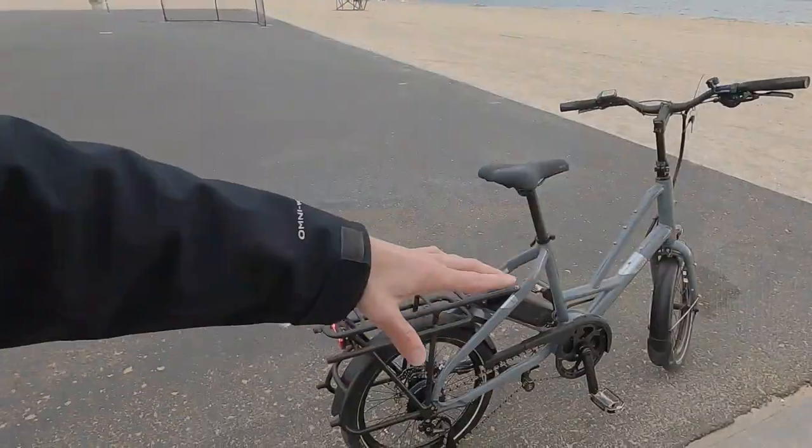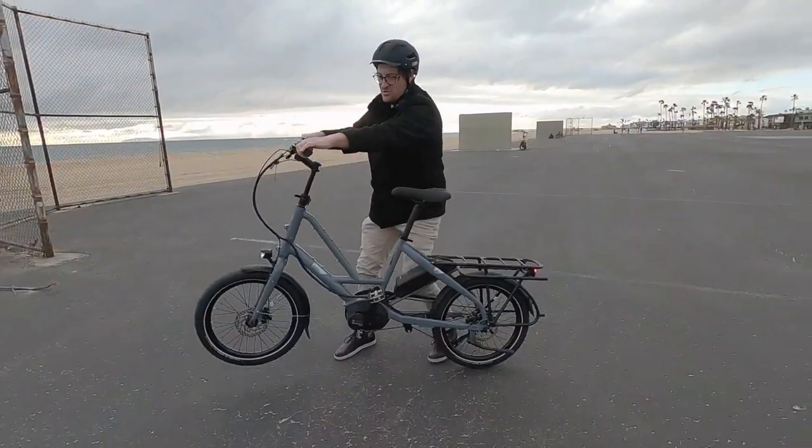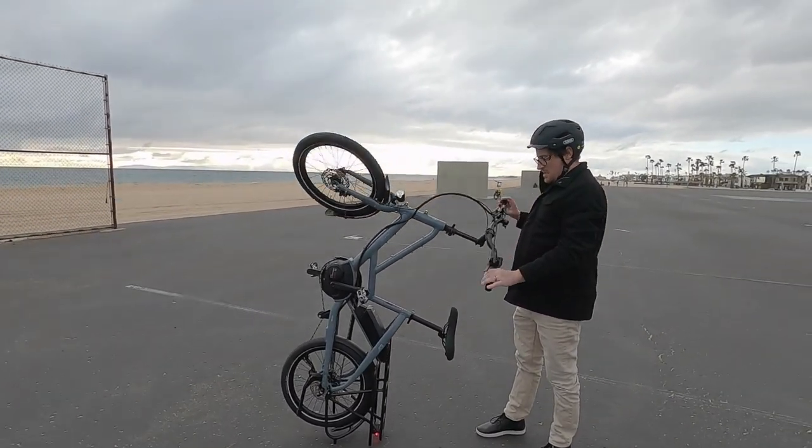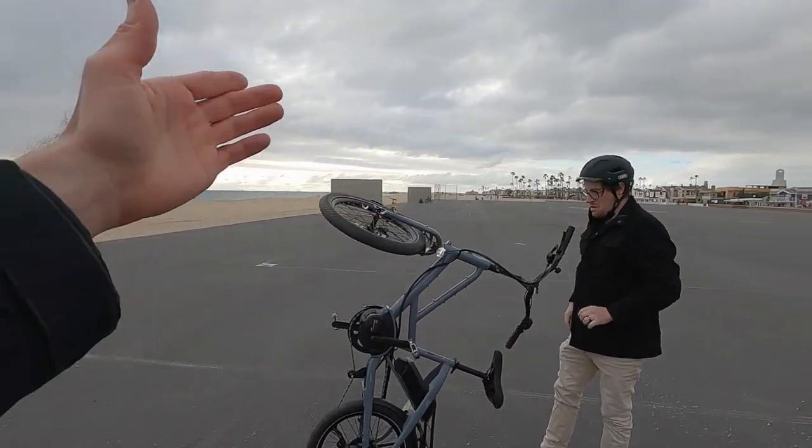The other cool thing is it can be stood vertically, so you could bring it into an elevator or store it in your closet at home more easily. It's designed to be a space saver — that's sort of the deal with these Tern bikes.